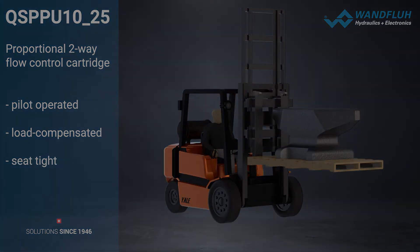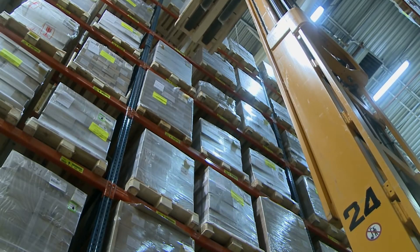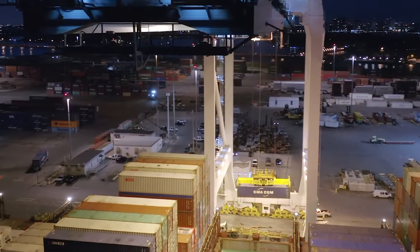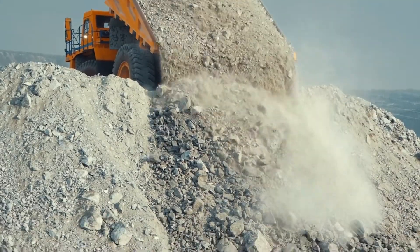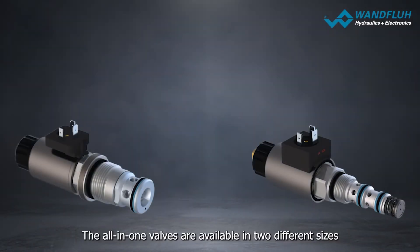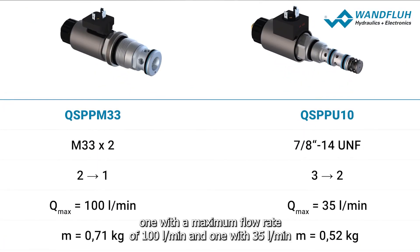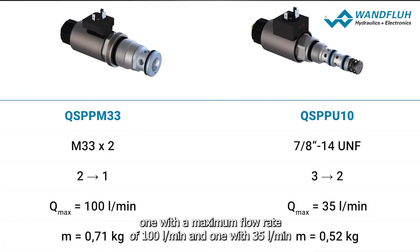The built-in non-return valve prevents lowering due to oil loss and keeps the load in the desired position. The all-in-one valves are available in two different sizes: one with a maximum flow rate of 100 liters per minute and one with 35 liters per minute.